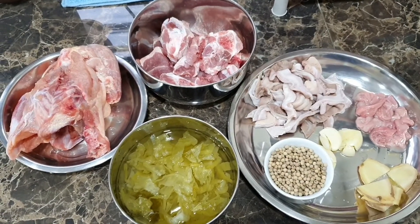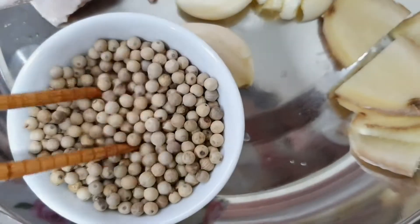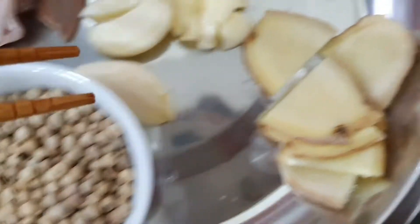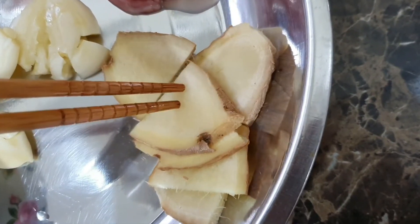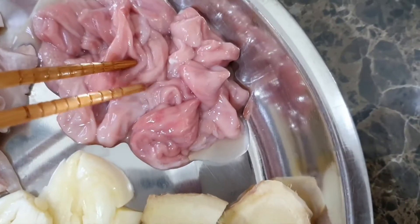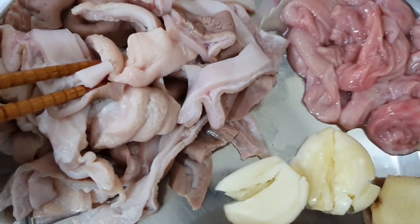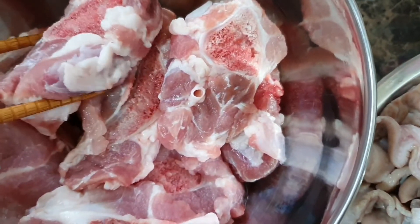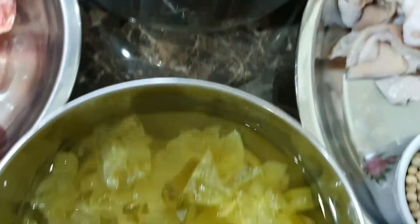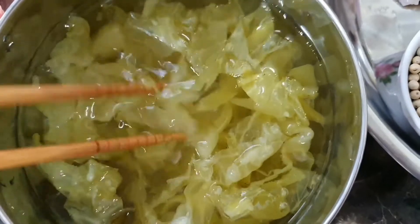So let's take a look at how to prepare the white pepper soup. These are all the ingredients you will need. I'll bring you through them one by one: some white pepper corn, a few slices of ginger, three cloves of garlic just smashed, pig intestine, pig stomach, some pork meat, and this preserved salted vegetable — I've soaked it in water for a while.